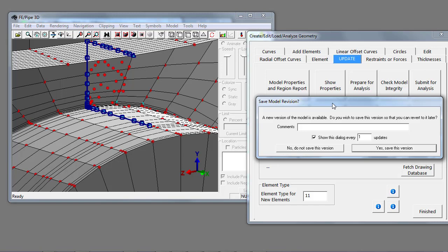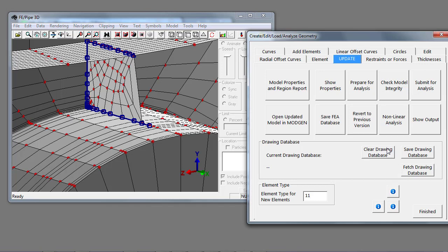The other thing to keep in mind is the save model revision dialog box, which keeps a history of changes made to the finite element database. As you work along you can always revert to any particular step implemented before, so you don't have to be worried about making breaking changes to your model. I like to put a comment like 'nozzle added' so I can revert back to this particular model. When I did that, it changed the elements to gray indicating they're now part of the finite element database.